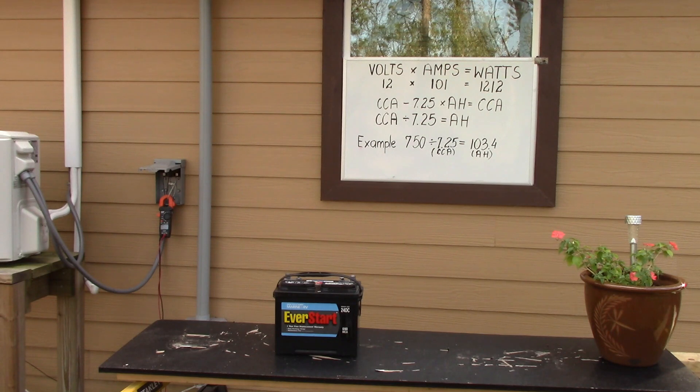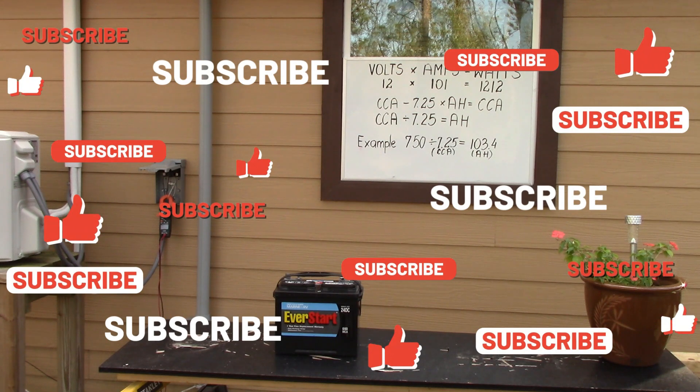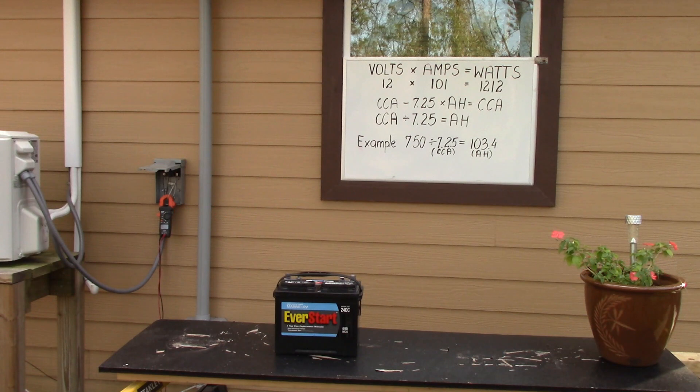So what that means is this battery will run a 1200-watt device — we'll just call it 1200 for easy figuring — for one hour. If you wanted to increase that, you could put another 1200-watt battery in parallel, so now you can run 1200 watts for two hours.